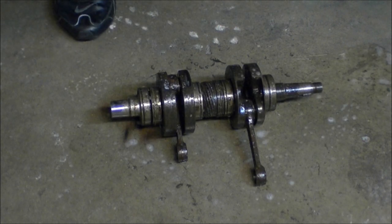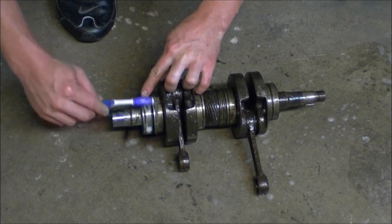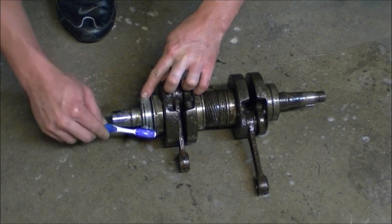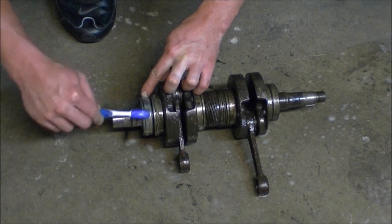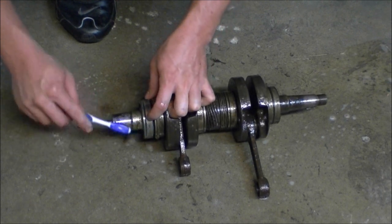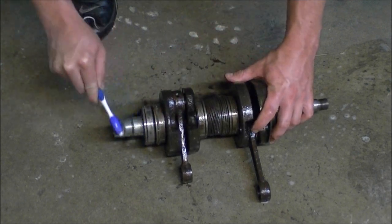It's not too bad — it seems to be coming off pretty easy for the most part. Yeah, it seems to be working pretty well.